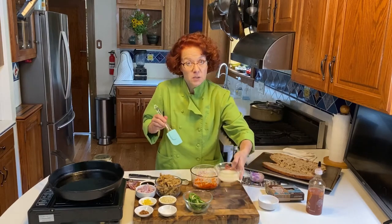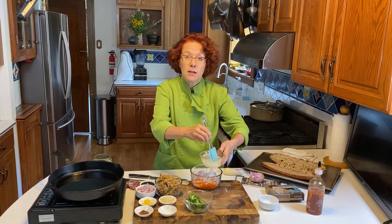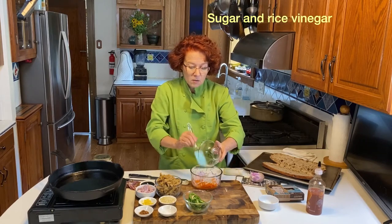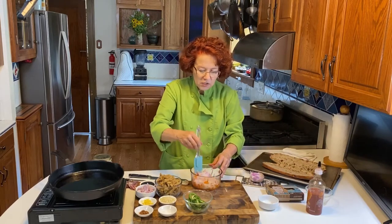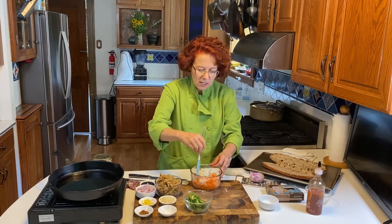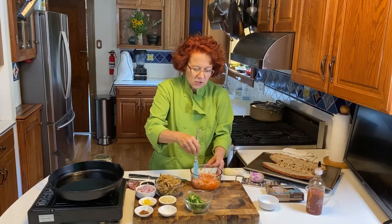My recipe will be in the comments and also up on my blog at robinaspill.com. This is based on a recipe that I did for a book I just love, The New Vegetarian. I hope you'll check that one out online — it's out of print but it's still delicious.